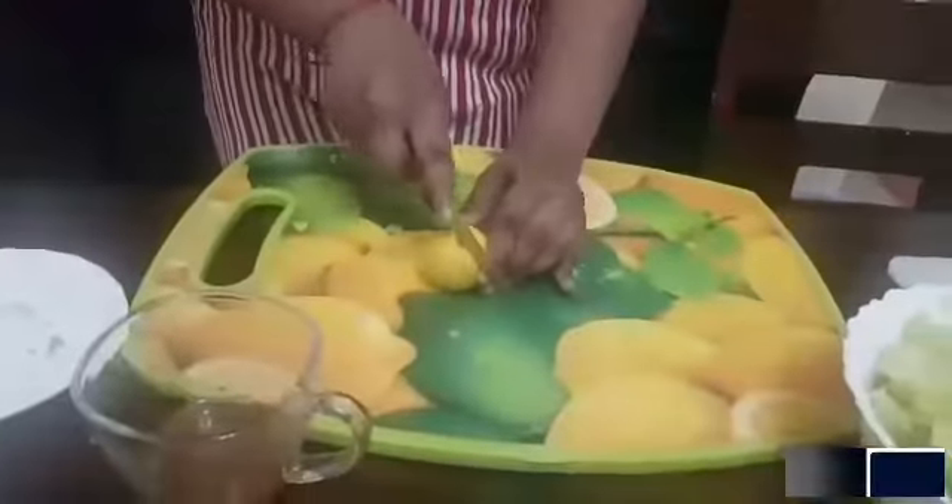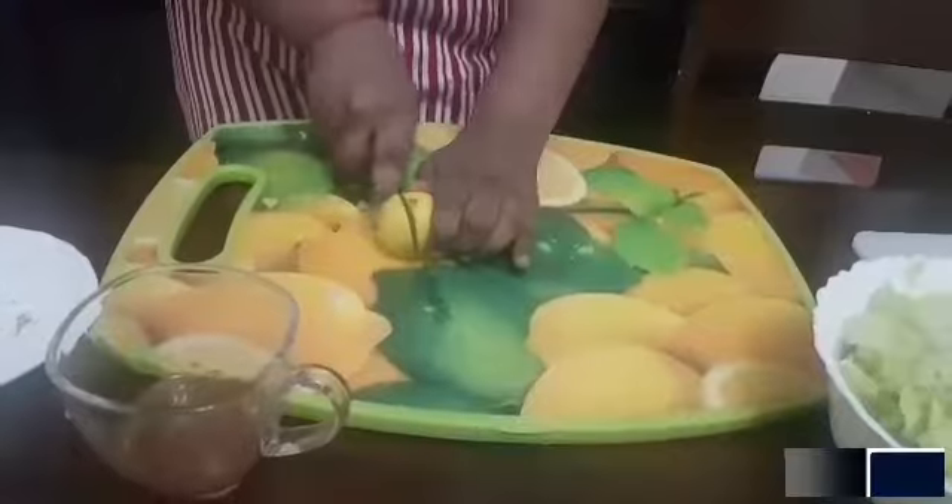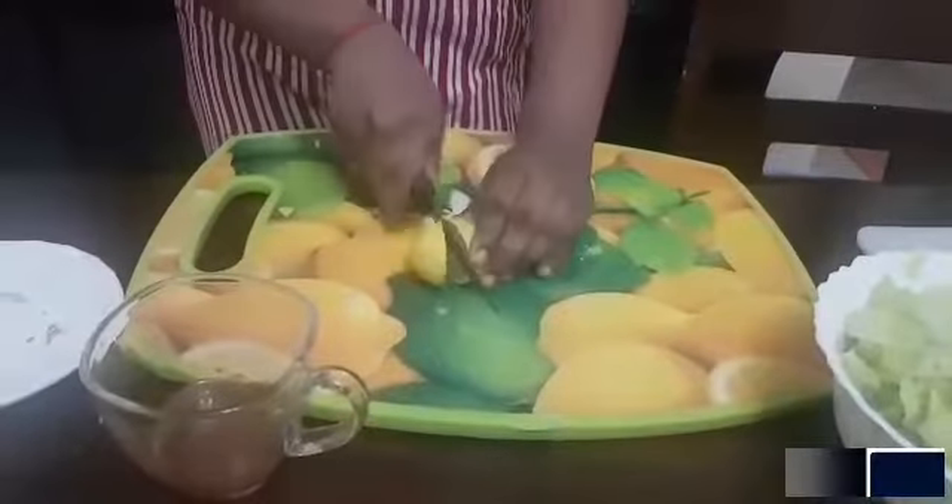Now I am going to use 1 lime, and you can use lemon also. Depending on how sour you want your dressing, you can add less or more of the lime. I am going to add a little oregano — oregano is an Italian herb.